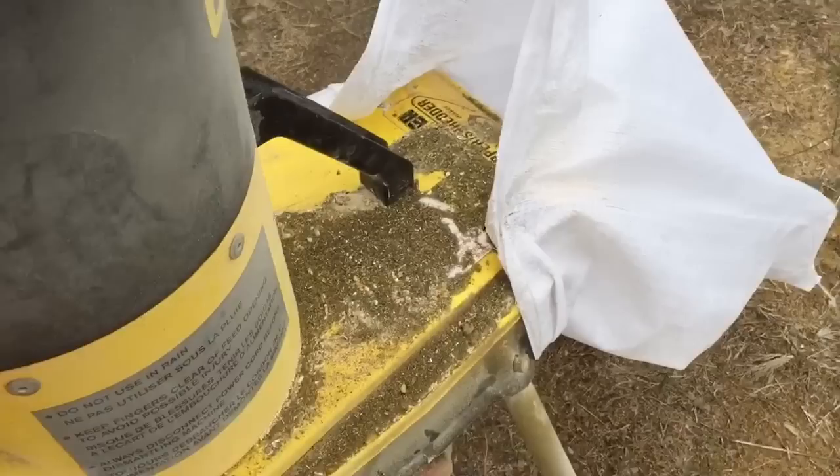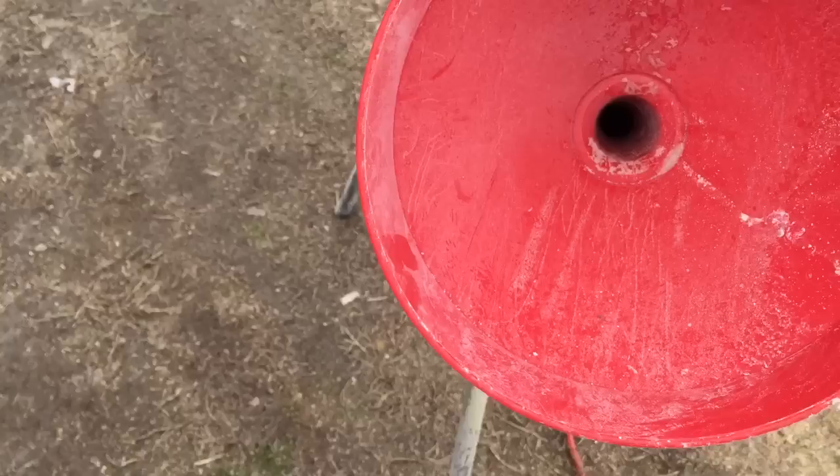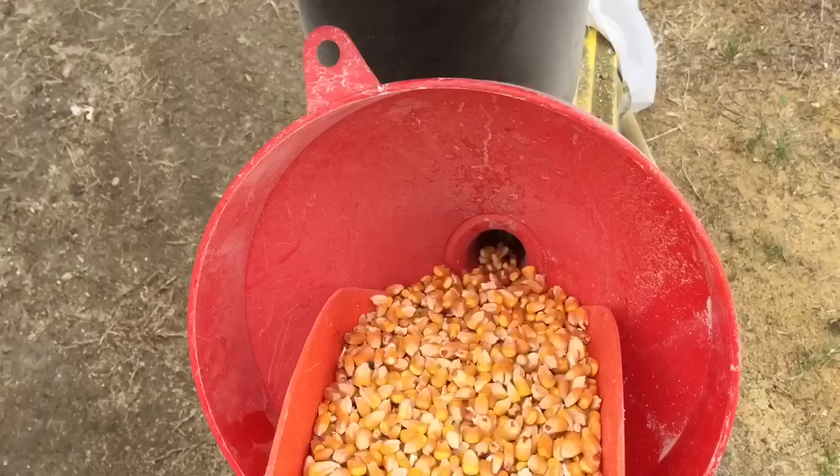I'll show you how it starts — here's the on and off button. It's running. We'll get the feed — solid corn going in.